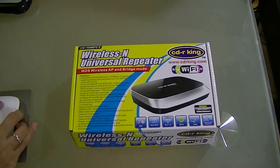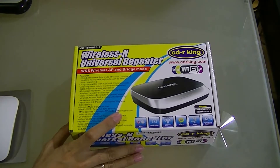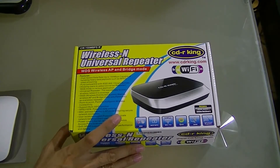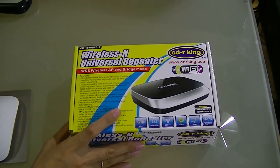So this is the box of the CDRKing Wireless N Universal Repeater. It's just a very cheap product, and probably some of you are thinking why I'm uploading a lot of cheap products like this. It's because there are some folks who cannot afford branded products, and some who may prefer cheap products — but it does the job. It's around $17, but it makes the job well done.